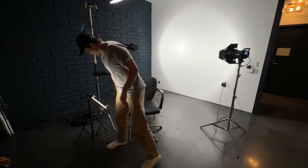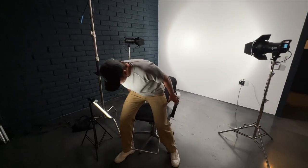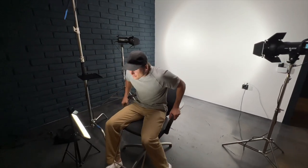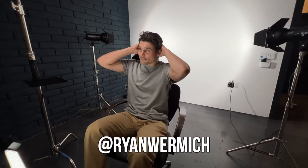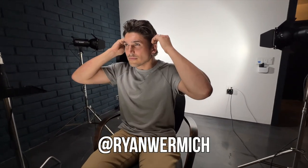He is a director of photography. He does cinematography work, really fancy, classy, high-end stuff. Check out his work on Instagram at Ryan Wormich — Wormich? I don't know, ask him.